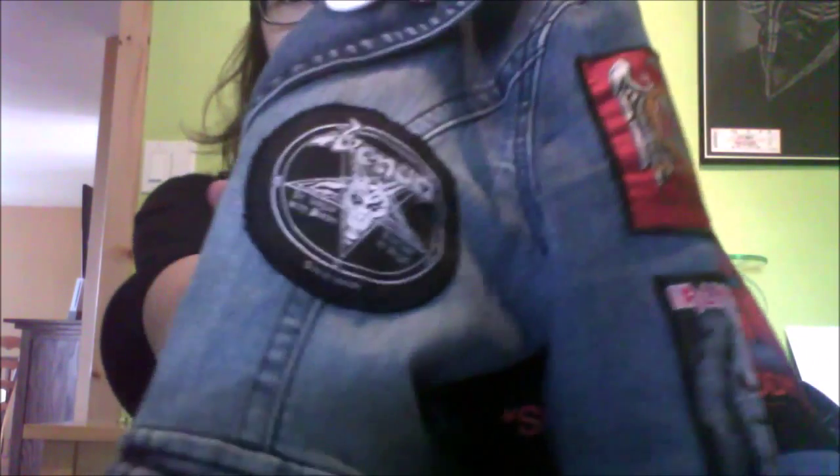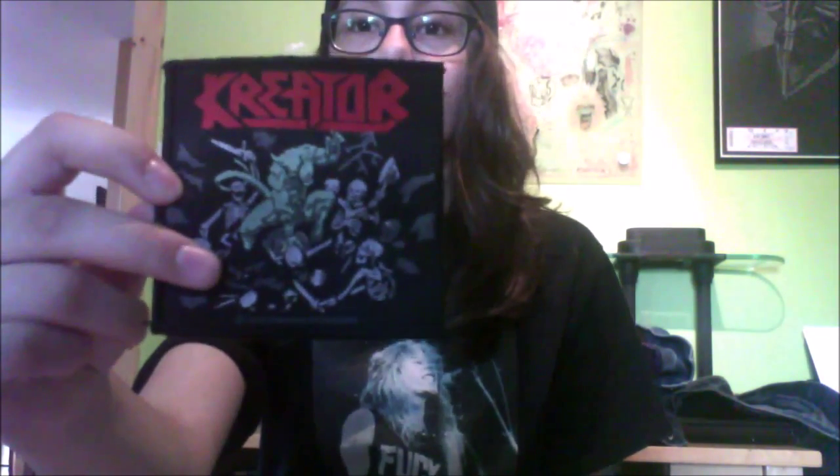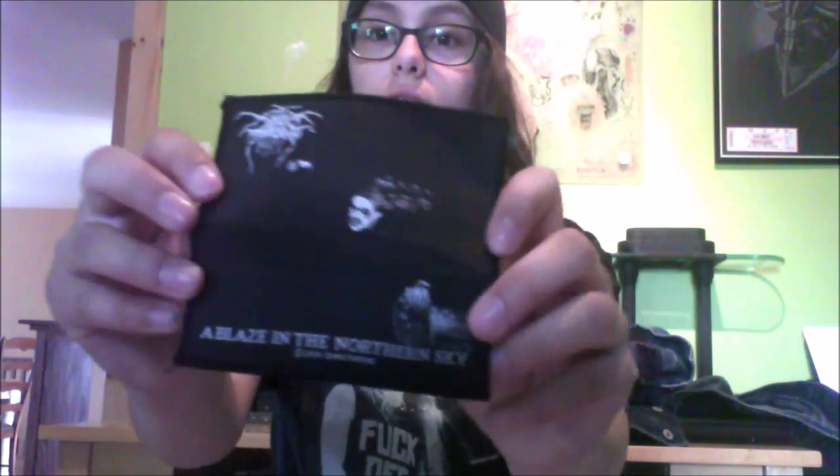This Venom patch is the only one I have on the front right now. I used to have a Kreator Pleasure to Kill patch on the front, but I figured it'll look better on my vest, so that's where it's going to go. I'm either going to put another Kreator one in its place, or this Darkthrone one. And if I don't put the Darkthrone one on the front, it'll probably go on the sleeve.